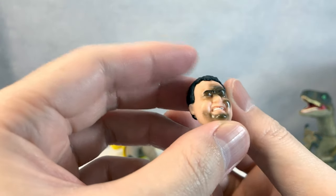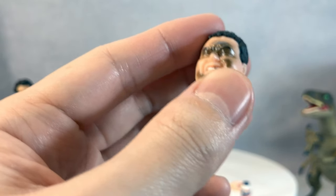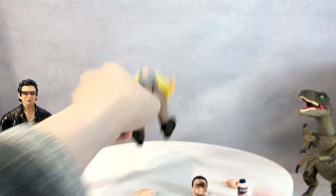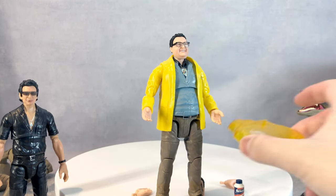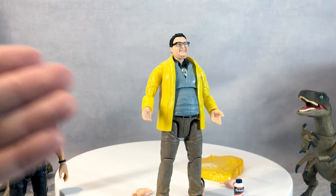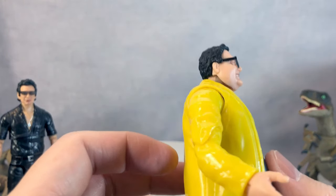He also comes with a burned-out alternate face due to the acid. It's a nice addition — an upset face with tears, though the paint isn't the greatest. Overall, I wasn't expecting to like this figure this much. Nedry isn't a fan-favorite character — people tend to prefer the dinosaurs — but the figure itself is fantastic.